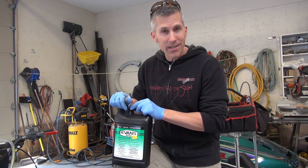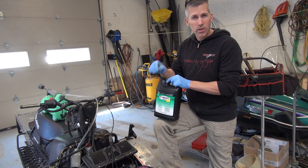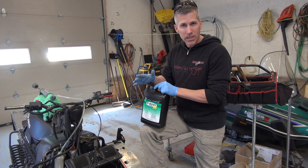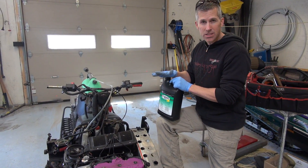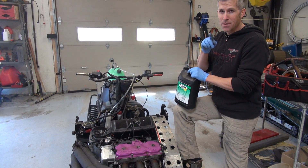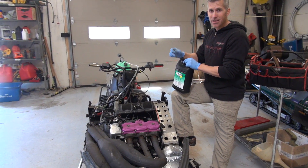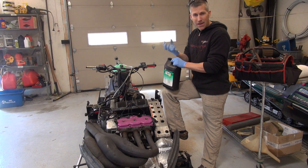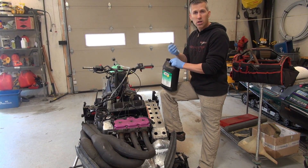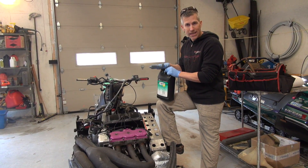Now when you're running this coolant in your sled, it doesn't mean that it's going to run cooler. It just means that if you're running your cooling system and something happens to it and it overheats, the chances of you doing damage to your sled are minimized. That's an important thing because when these engines heat up, they heat up fast, and then problems start to happen inside the cylinder — there's cavitation around the cylinder walls, and that's when you get piston damage and cylinder scoring.